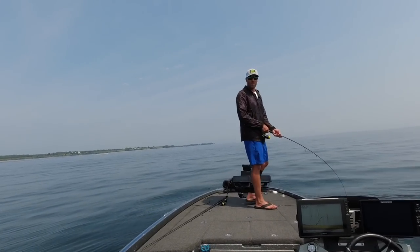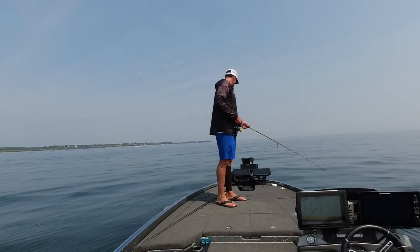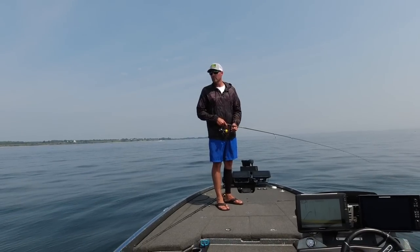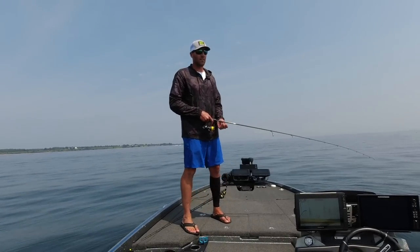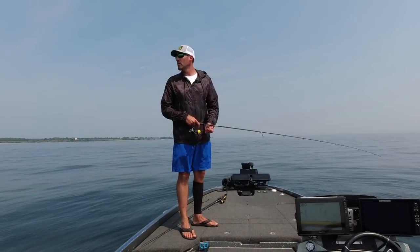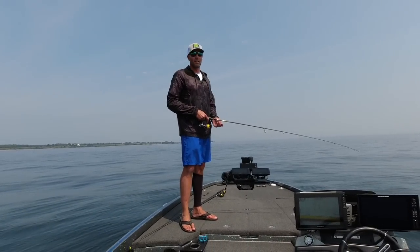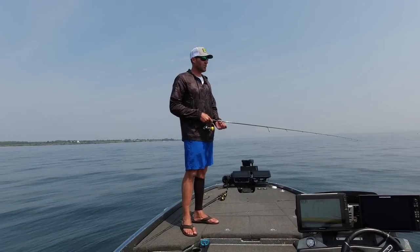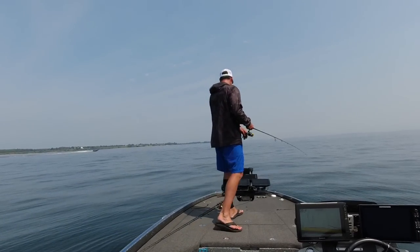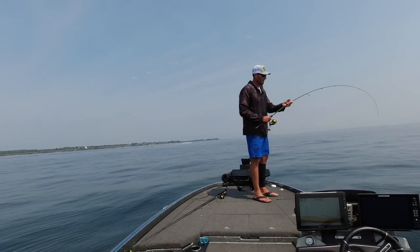I got boats all over me here, so I didn't even want to be here — I got to free spool it. So I put a Ned rig on the thing, quarter ounce, and I'm dropping on these fish in places I would normally throw a drop shot. And I'm literally catching some studs. This is so cool.